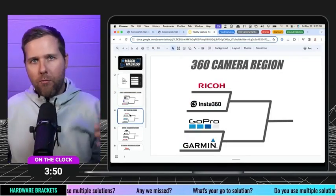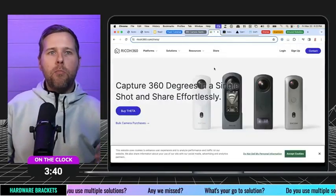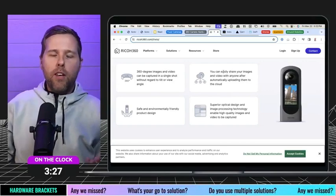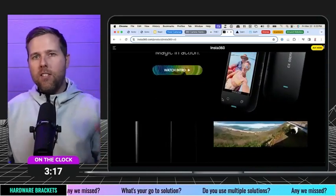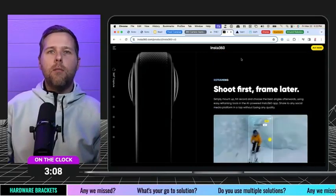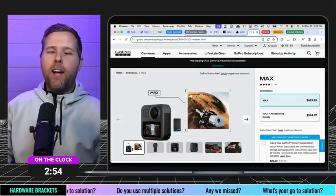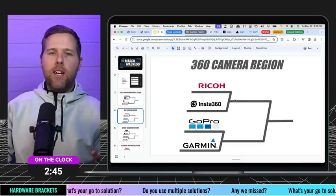Let's get into the 360 camera region. We have some familiar names: Ricoh, Insta360, GoPro, Garmin. Ricoh has some great cameras — if you haven't heard of them in this space, go check them out. They have great tools to help elevate ground capture, which is really powerful and important. Insta360 may be one of the more popular ones for good reason — they have a lot of great products, including the X3 and the RS 1-inch, which has seen a lot of excitement in the ground 360 capture space. GoPro also had their Max camera, and Garmin had a 360 camera as well.